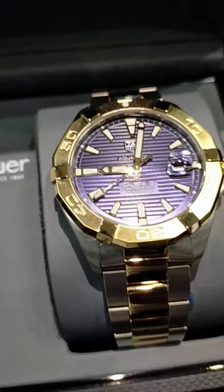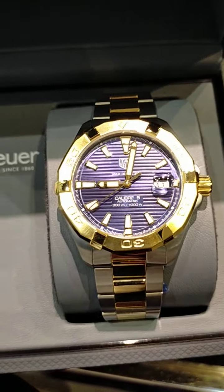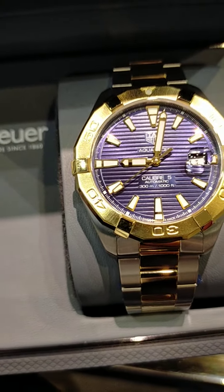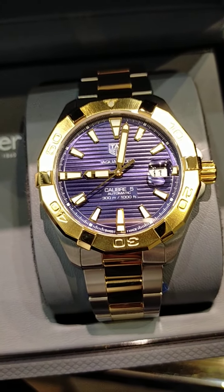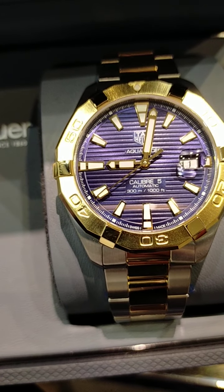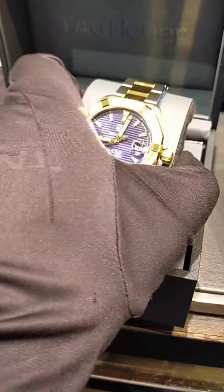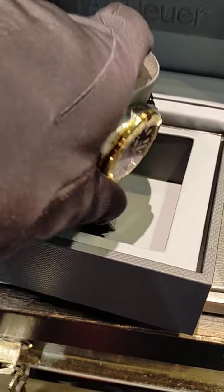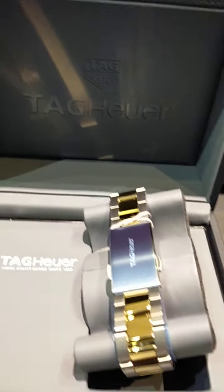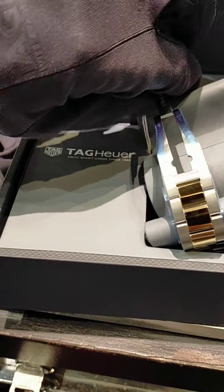This is the Caliber 5 with the blue background. It's an 18 karat gold plating bezel with the chain. Let me take it out from the box — this is basically the new Tag Heuer box.